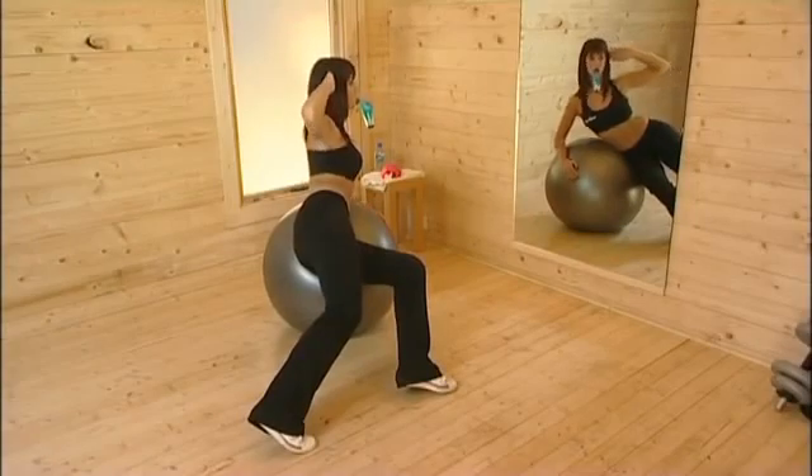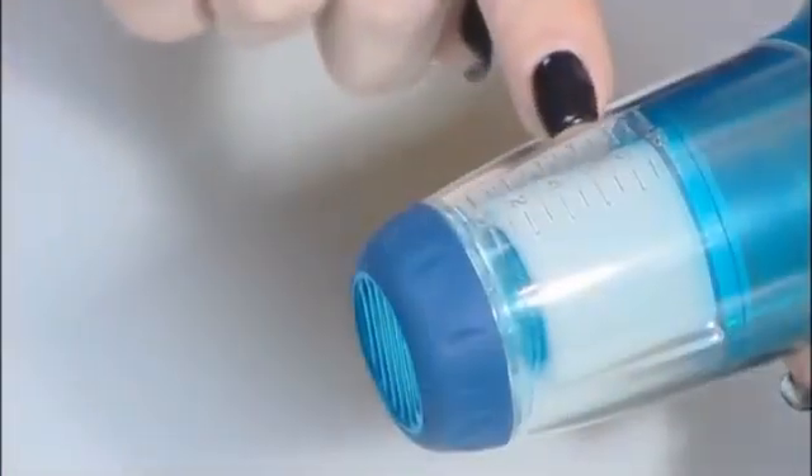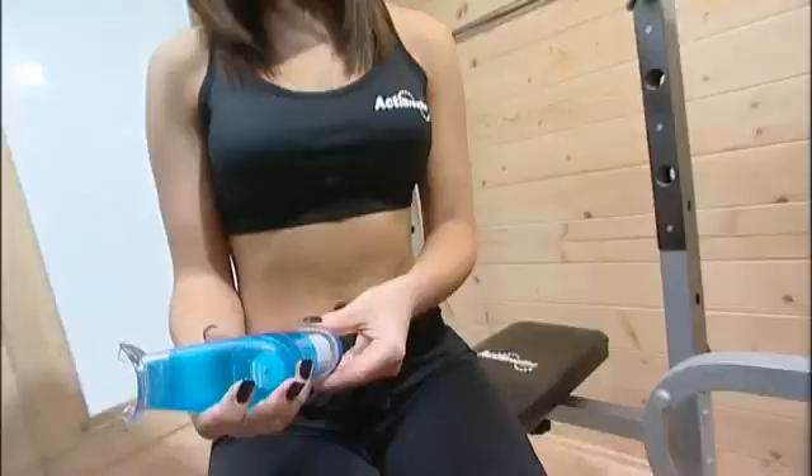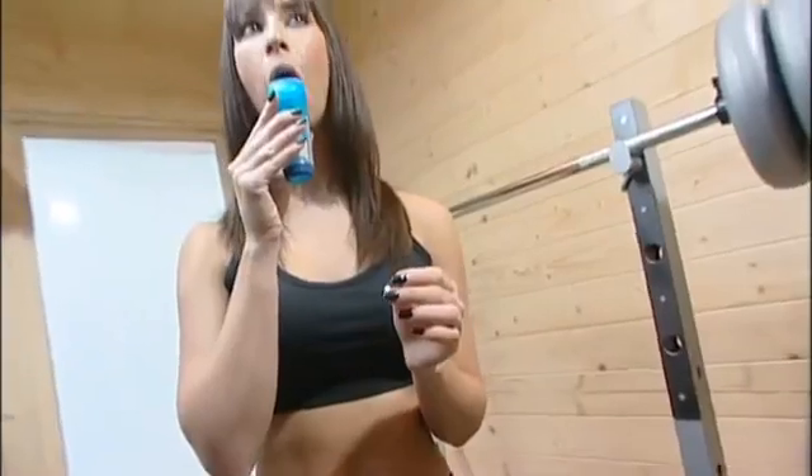And remember, because the PowerBreathe's loading mechanism has a wide range of settings, you can gradually increase the resistance as your breathing muscles get stronger and you feel fitter.